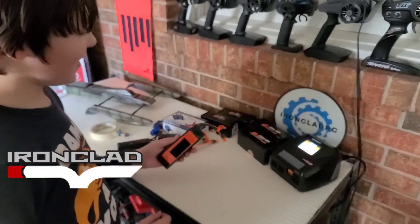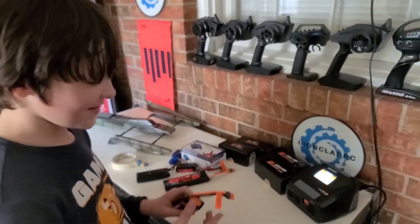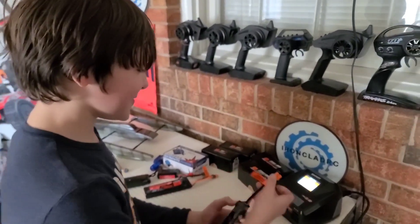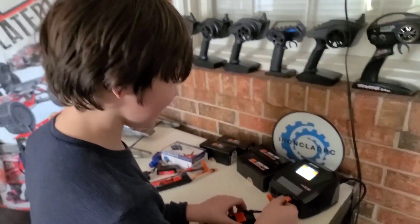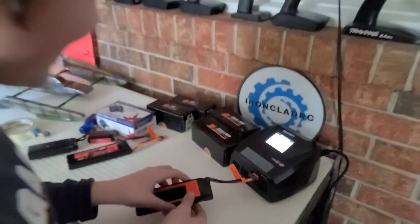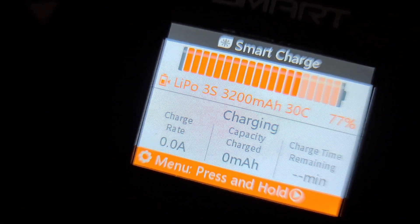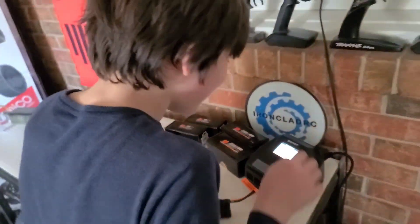Hey son, will you plug the battery in for me? How do I do it? Looks weird. You just plug it in buddy, just plug it in. Does the square go to the square side? Yep, just plug it in. That was actually easy. Boom! Just plug it in.